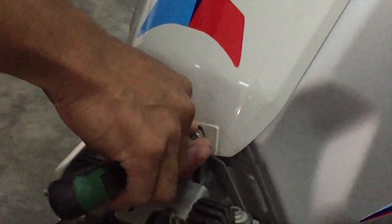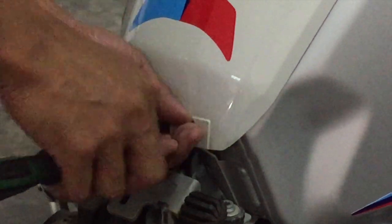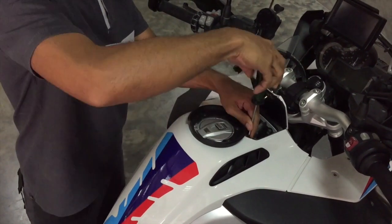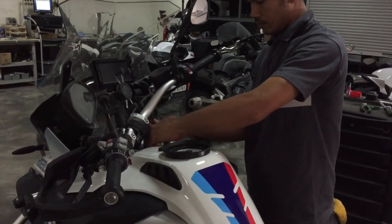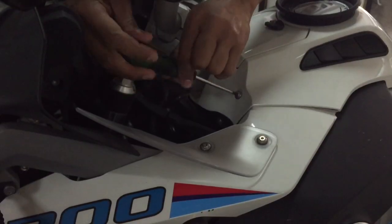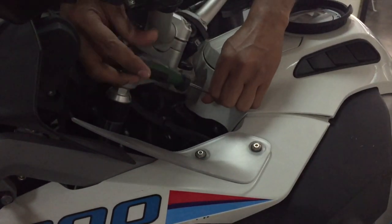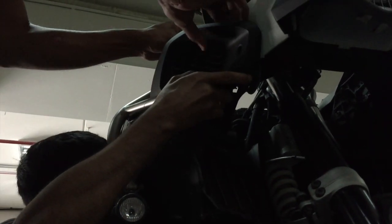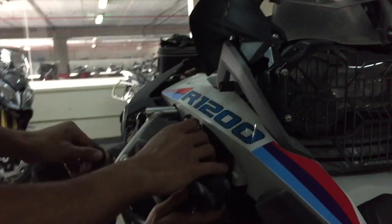We've got to remove the tank cover. There are seven bolts on there, so he has to come round and get all these off. Looking underneath the bike, he also has to move the air intake and the front fender as well — that has to come off.